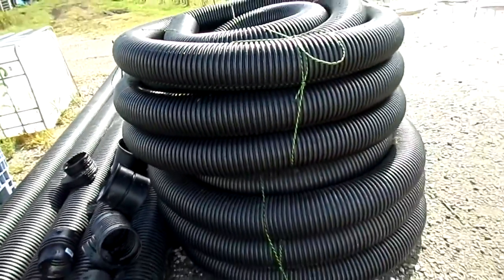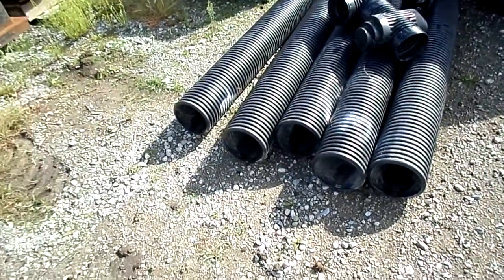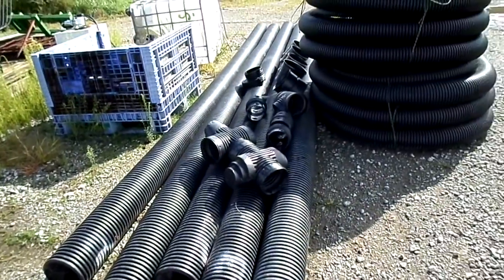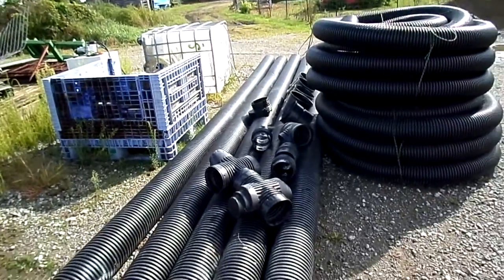And a drain tile, a little accu pipe, which I really like — corrugated on the outside, smooth on the inside. And as the job gets going, I will keep filming. Thanks for watching.